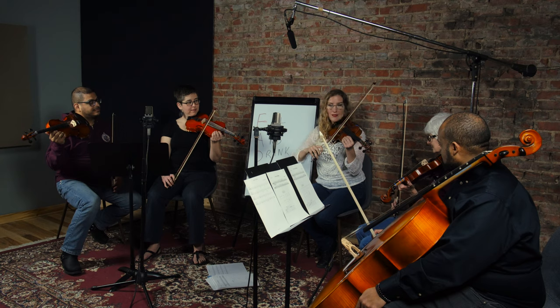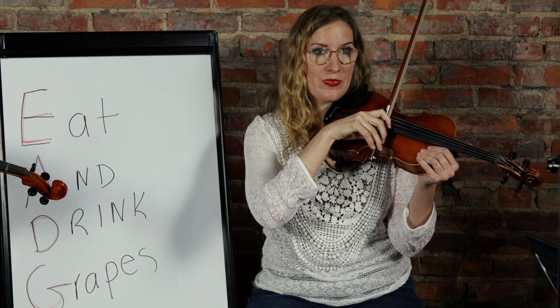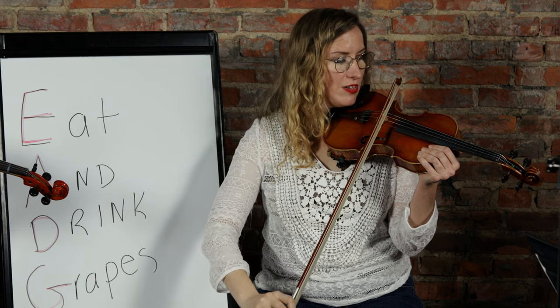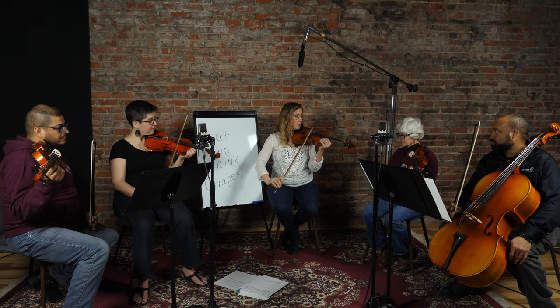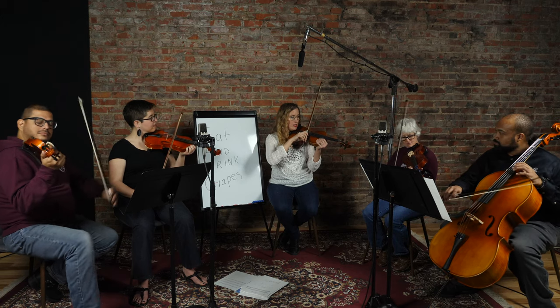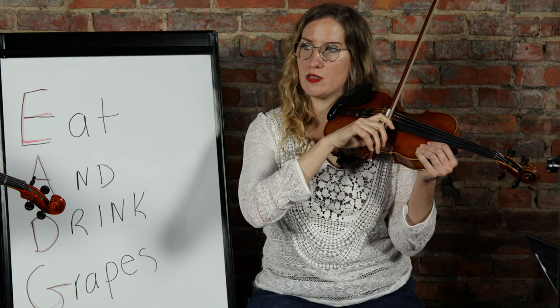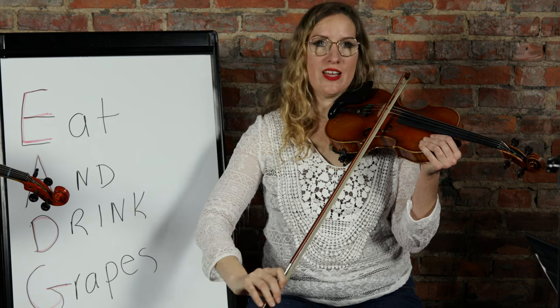Things get squeaky near the frog, so it's good to practice playing near the frog to smooth it out. For fast fiddle music we're going to stay in the middle of the bow. Down near the frog we have all the weight of our hand into the string, so we have to be light. Near the tip we sometimes lose tone, so adjust the index finger and press in a little bit more. Let's do five long bows starting at the wrapping.